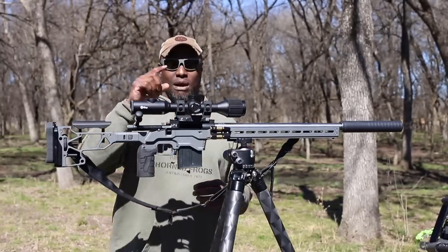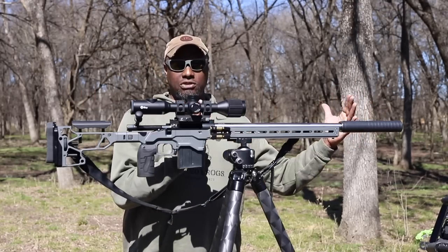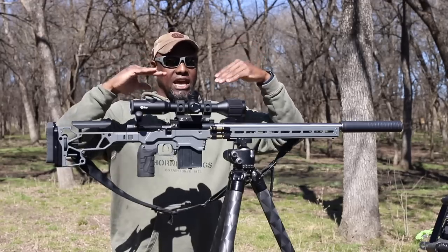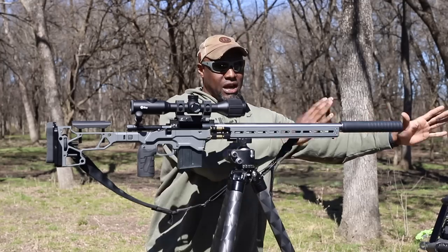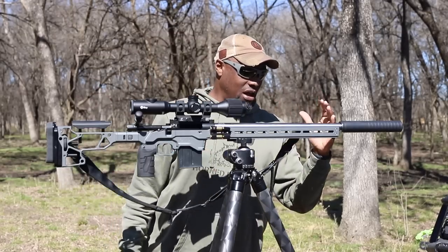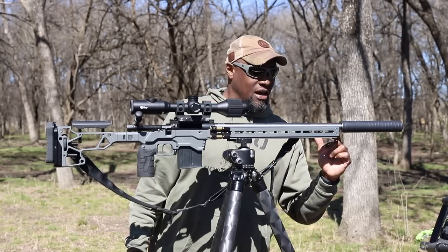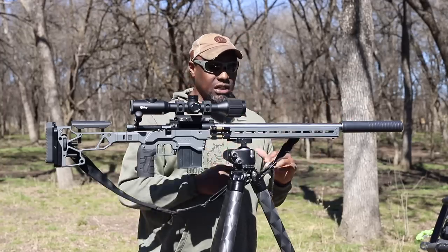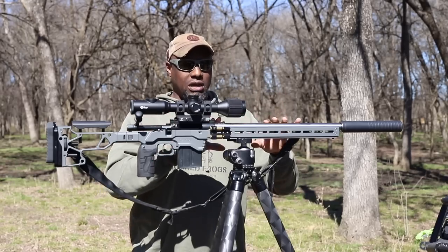ETX Accuracy Outfitting is out of East Texas — I'm not sure if they have a website but check them out on Facebook. Everybody was recommending a full-length barrel; you usually see 6 Creed with a 24 or 26 inch barrel. But this rig is not built for long-range daytime shooting or hunting — I'm a night hunter and I cannot have a huge barrel with 9 inches of suppressor at the end. I had them cut it down short. I wanted the threads to start right at the end of the ACC chassis forend, so we ended up with about a 19 to 19.5 inch barrel.